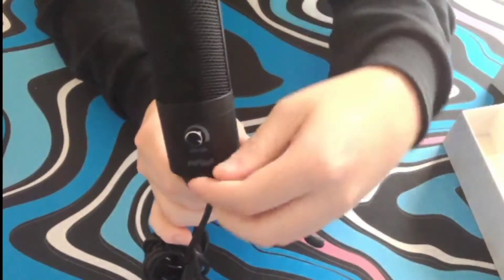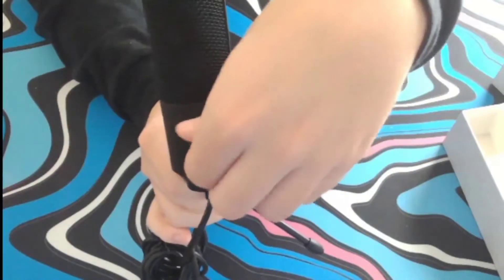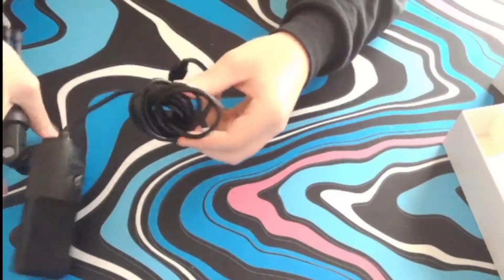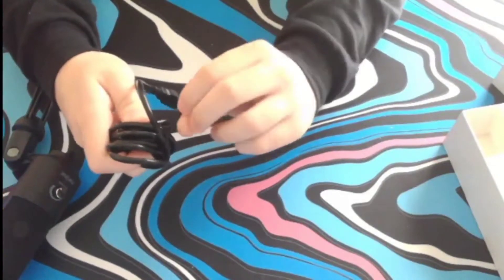The gain or volume knob is very smooth and linear — not tactile at all. Turning it counterclockwise lowers the volume, and turning it clockwise raises the volume. Turn it all the way down and it pretty much mutes it; turn it all the way up and that's the highest the microphone will allow you to go.